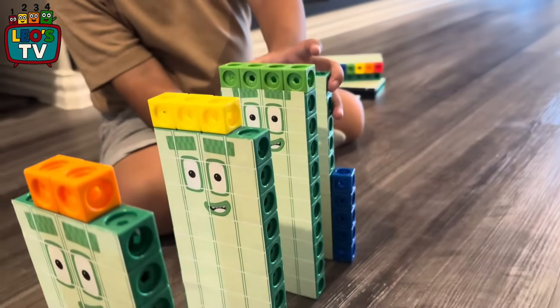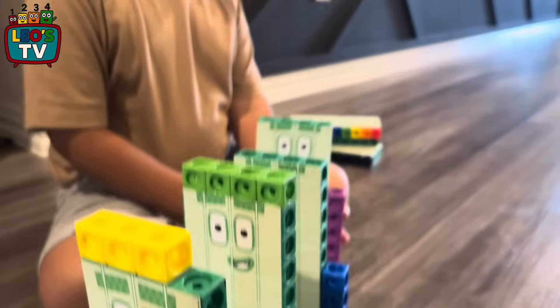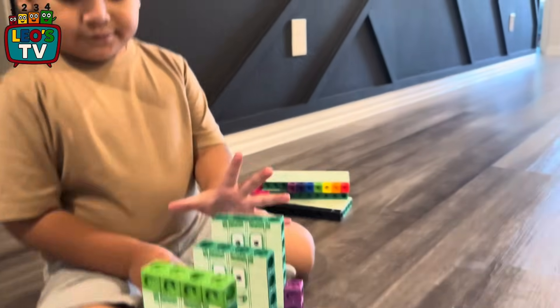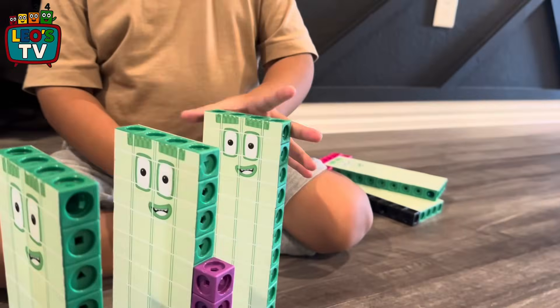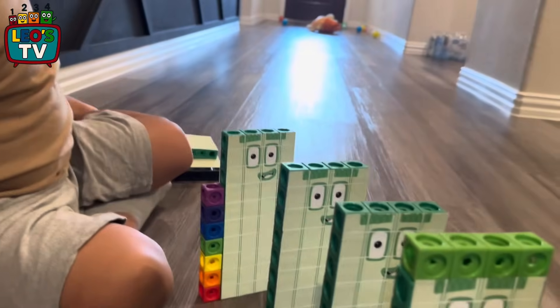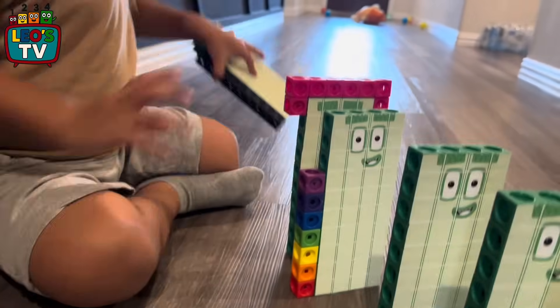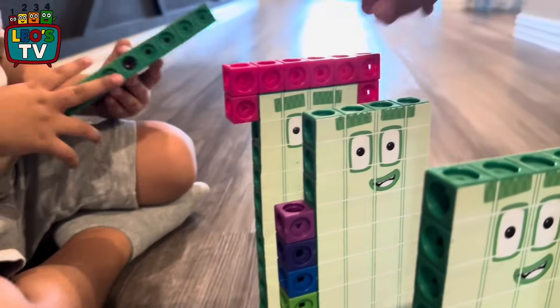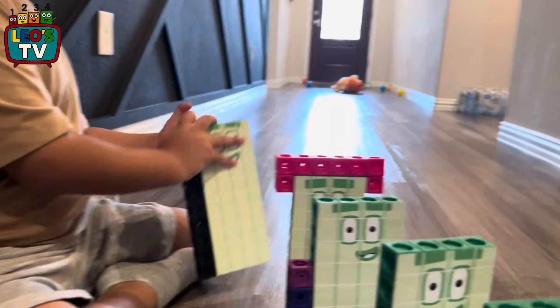45. Careful, you're too close. Look, let's back up a little bit, right there. Yeah, 46. What's next? 47. Let me see. 48. That's 47. 48. 49.